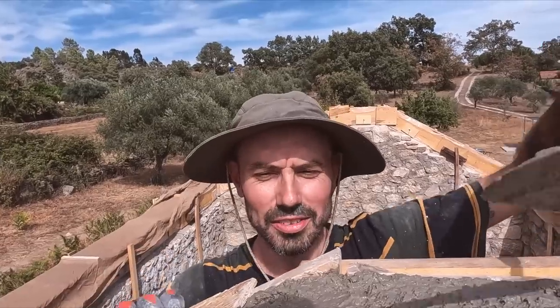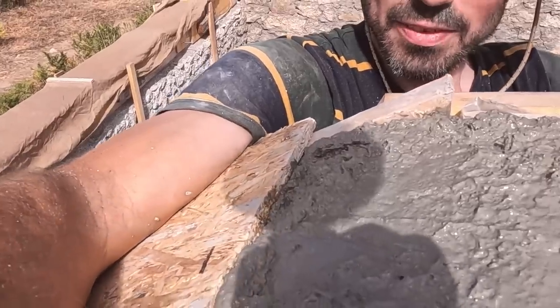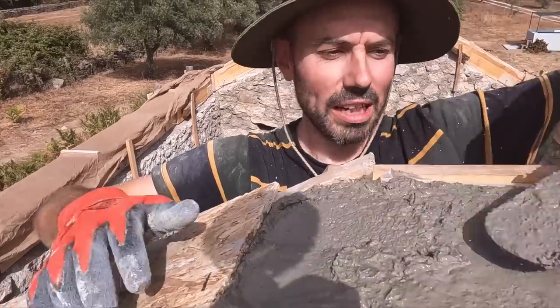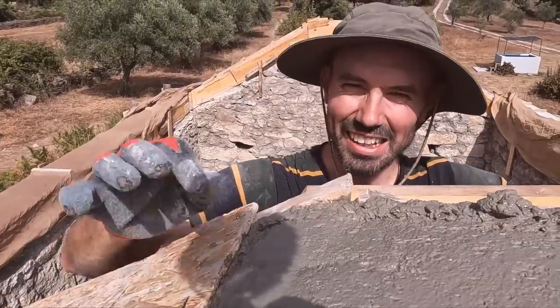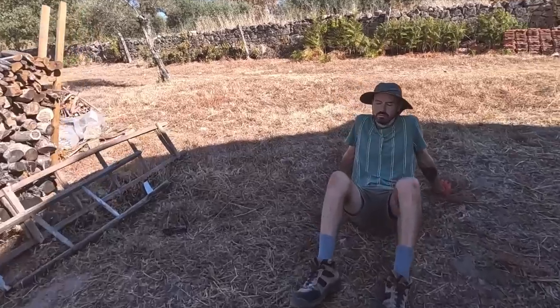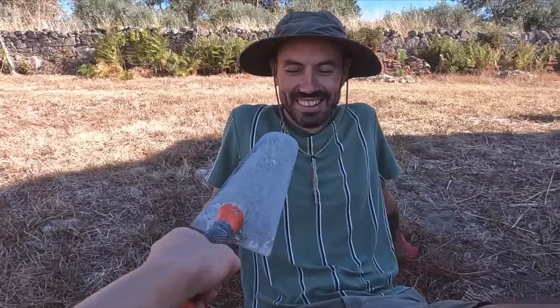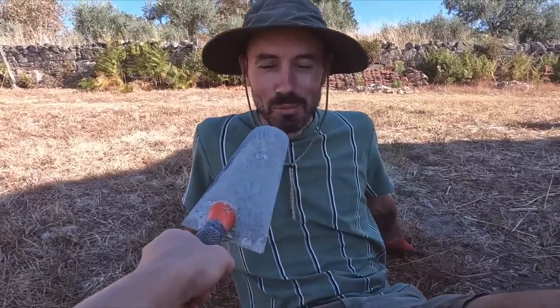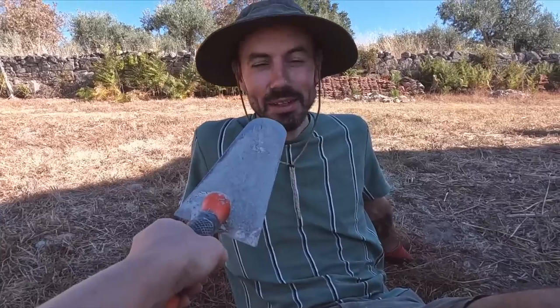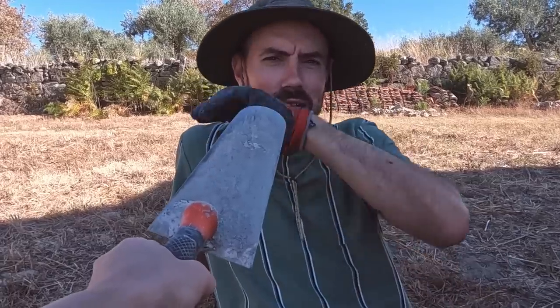We are so close — just getting the last little bit in the sides and then smoothing off the top, and then we're done for the day. Can't quite see it on the camera angle but we're almost there. Feeling pretty exhausted but motivated to get this done — the final push.